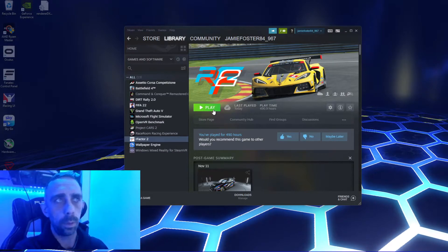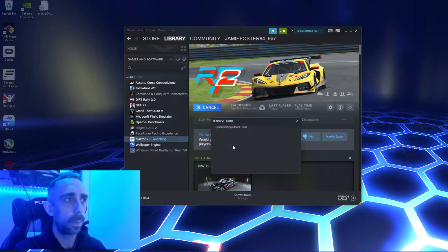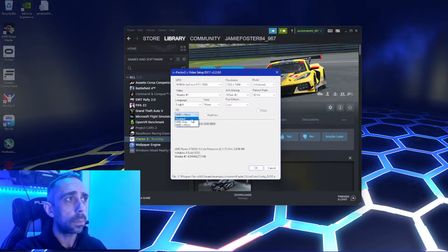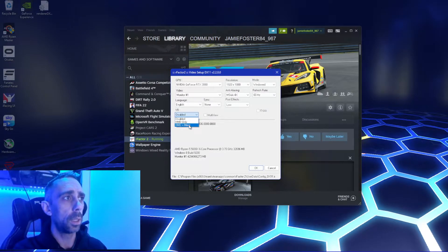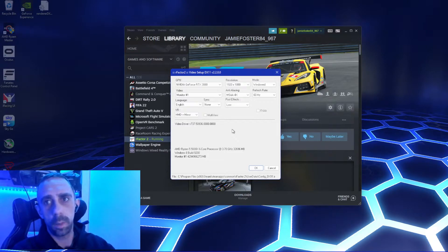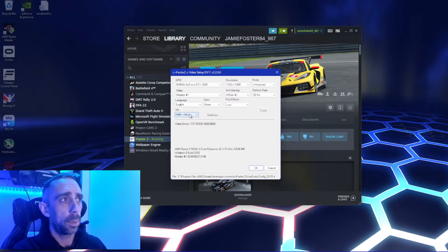You should always do this before you launch: once you hit play, you get the configuration options. Always go to graphics configuration before you open the game, every single time. Make sure you select your graphics card. If you've never run it in VR before, what you want is 'HMD plus mirror' — HMD goes to the headset and mirror shows it on the screen. The menus are much easier on the screen than in the headset, and I don't think it has much impact on performance.